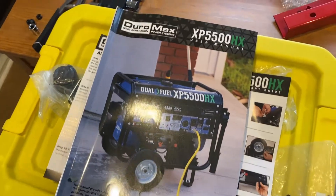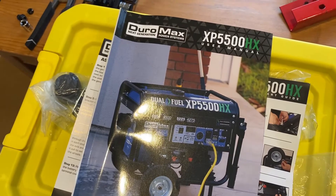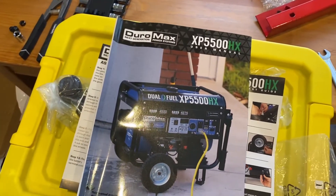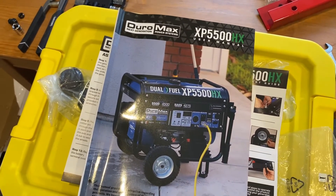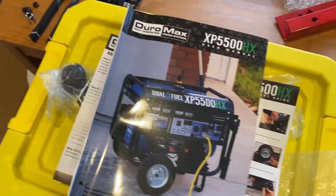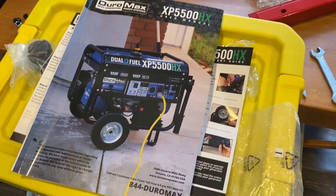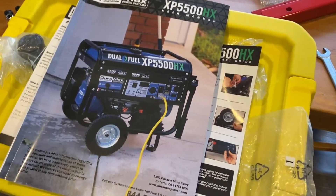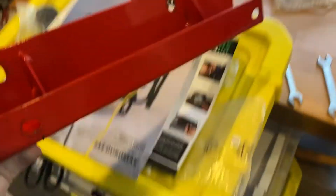I bought this Duromax XP5500HX. I thought that was going to be the hard part, and as someone who has never had a generator before or been around someone who uses one, I thought the hard part would be maintenance, oil changes, and things like that. It turns out I encountered many more problems very early on in this process than I anticipated.